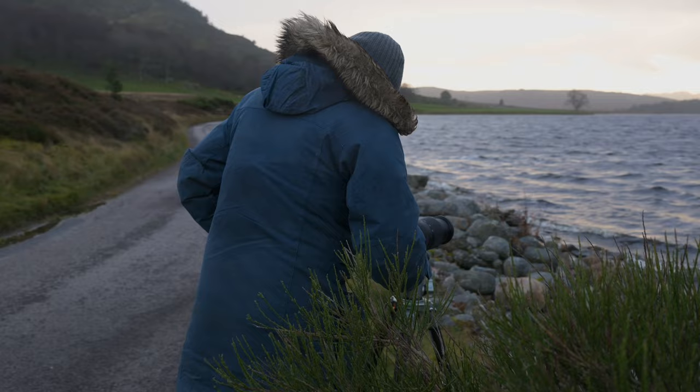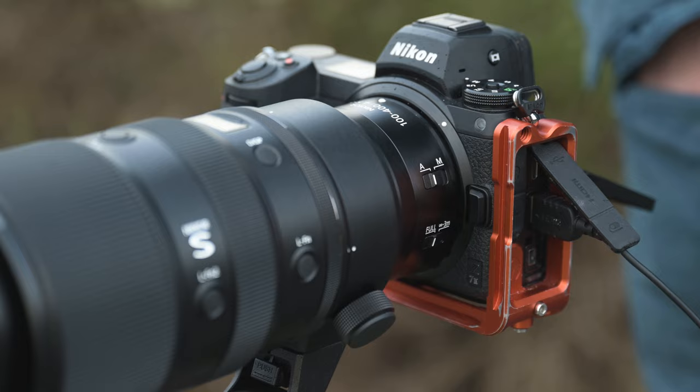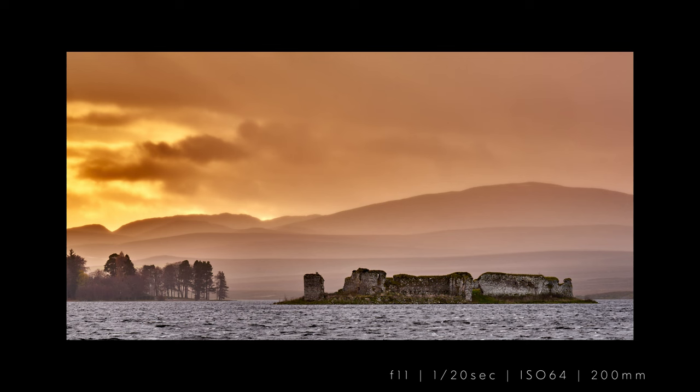One of the other uses for long lenses is isolating subjects. We've got this shot here at the lake — the ruined castle on the island — perfect at 400mm. I get the layers of the castle in the foreground and then those hills covered in mist and rain in the background, and it all pulls together so I get a really nice layered photograph.